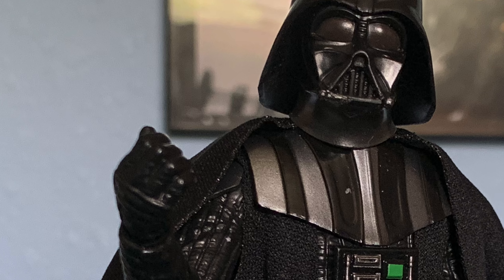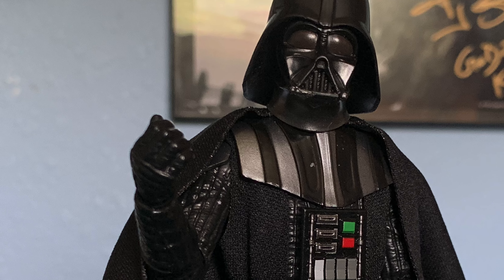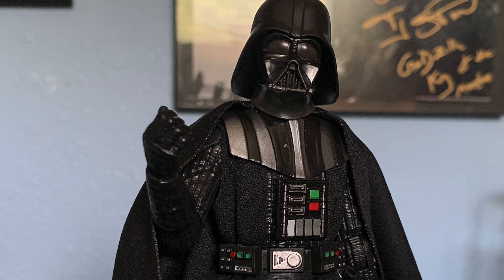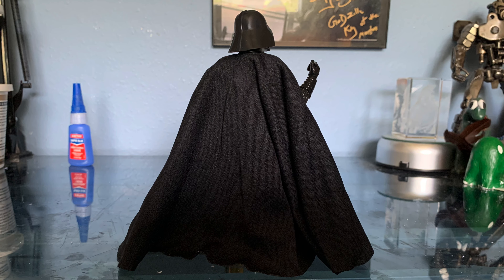I was surprised to see how tall he is compared to the Obi-Wan figure — he's actually very tall. There's not a lot to say about this guy, but it's really solid. It's a really cool little representation of Darth Vader, and he just kind of has a presence on the shelf. The cloth cape isn't my personal favorite — it's just a little too big on him, kind of like the Obi-Wan robe was — but it's still pretty cool and you can get him in some cool-looking poses with the cape.